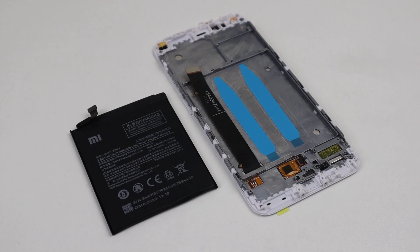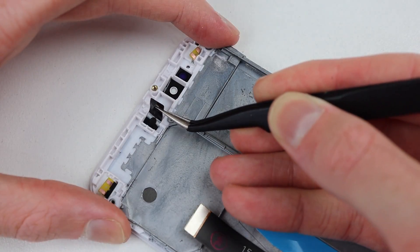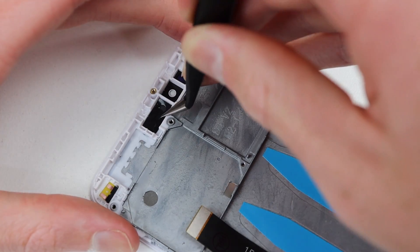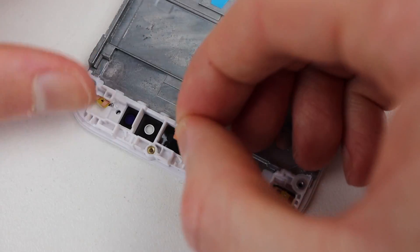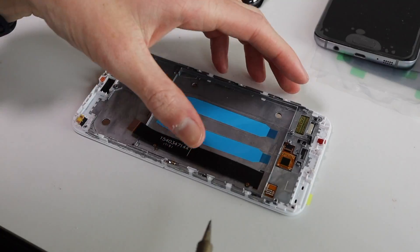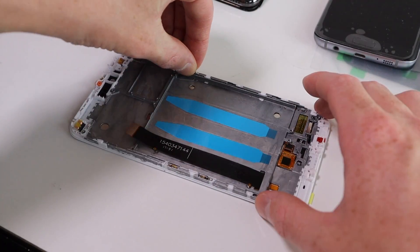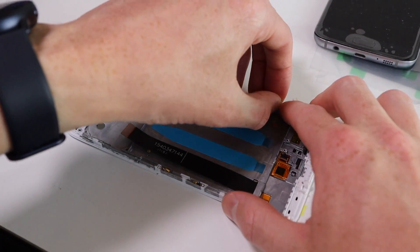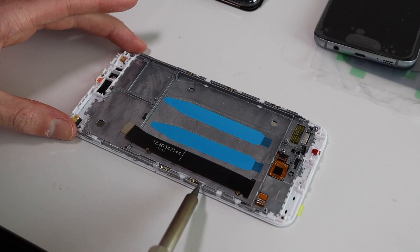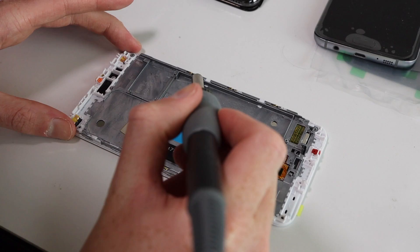Cracking out our new display panel, it's time to reinstall all of the components we just removed, starting with the earpiece mesh and the rubber grommets for the microphones. After those are installed, we can reattach all of those metal clips which attach to the side of the phone. To install them, I simply melted the plastic tabs which they sit on with a soldering iron in order to keep them in place, just how they were originally.